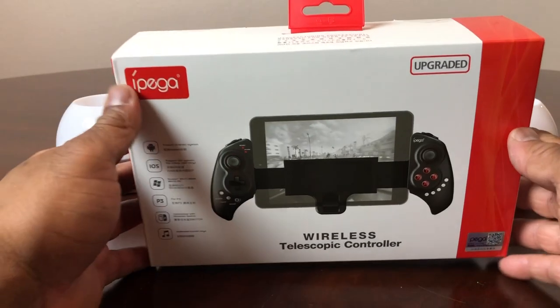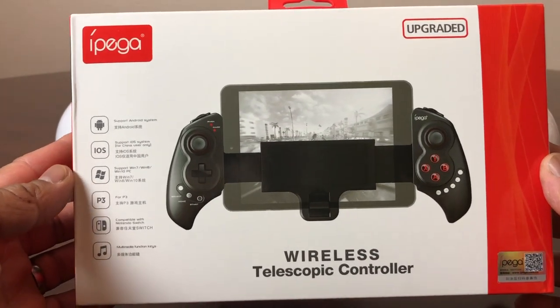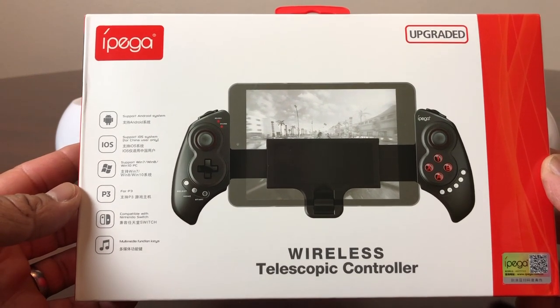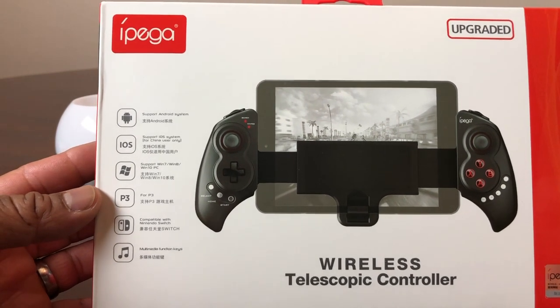Hey everybody, this is Melvin with TechRan 24-7. In today's video we want to take a look at the IPEGA wireless telescope controller. You can pick this up off of Amazon and I will leave links down in the description area. I was looking through Amazon one day, saw this, and thought it was very interesting.